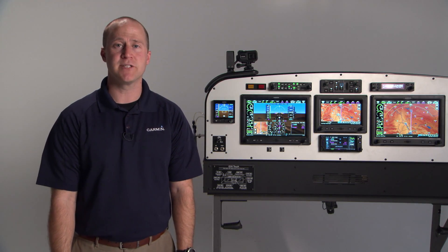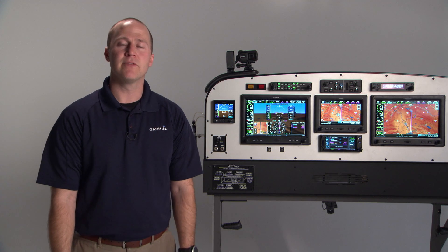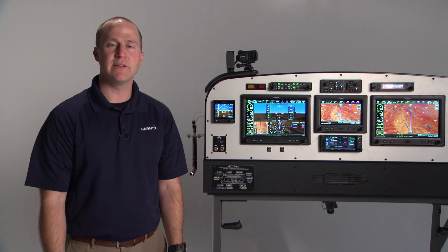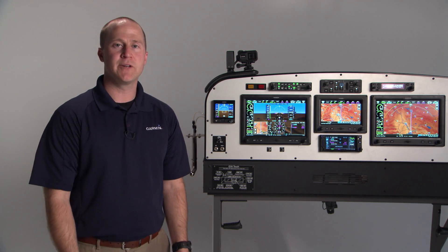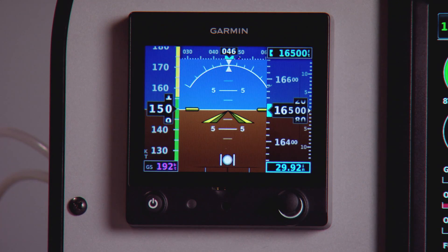Hi, I'm Brian with the experimental aviation team and I'm here to tell you about the G5 standby instrument. The G5 can be used as a completely standalone product or integrated into one of our G3X Touch systems. First, I'm going to tell you about the standalone features.